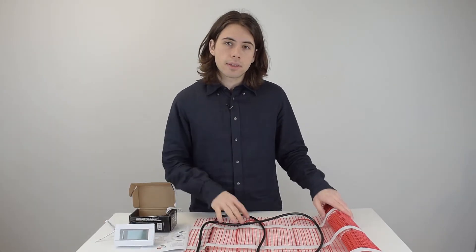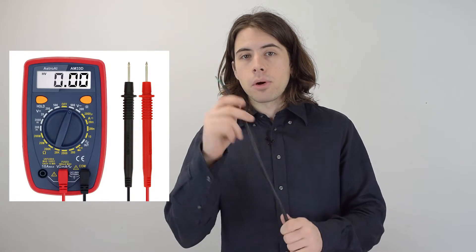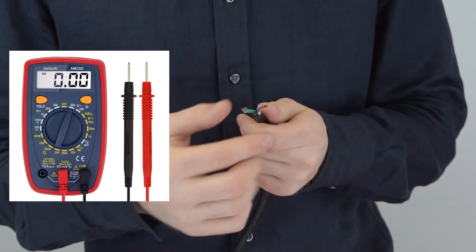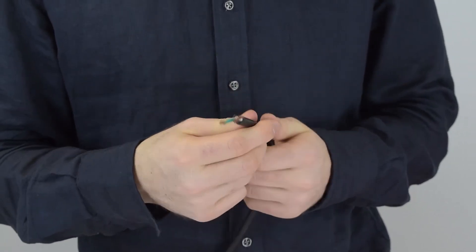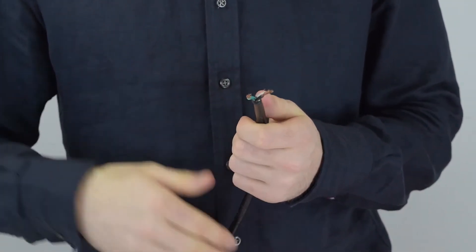This video breaks down everything you need to know about this heat mat for installation. The first thing you want to do before anything is check your system with a multimeter. Set the multimeter to the 200 range and check the wires from the mat, making sure the number on the multimeter matches the value given in the manual.